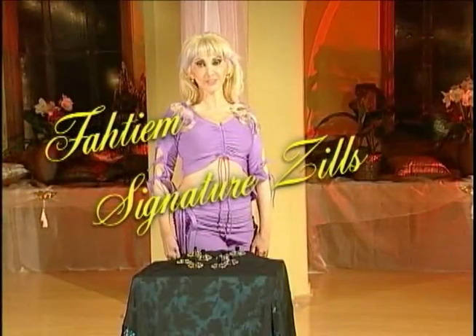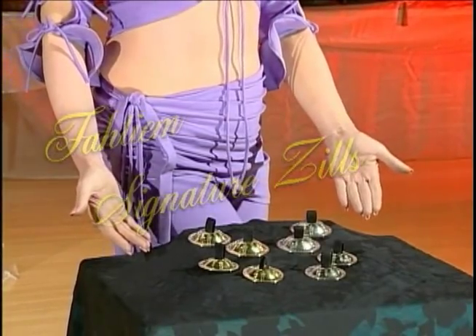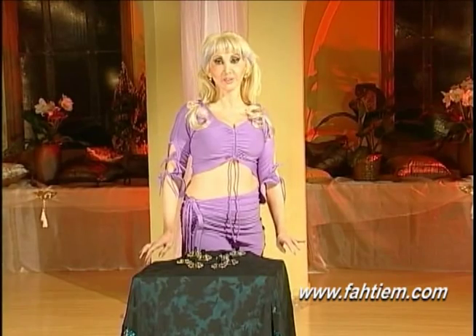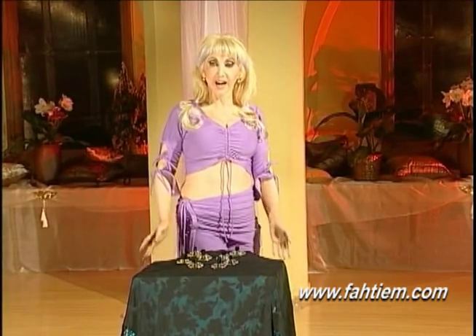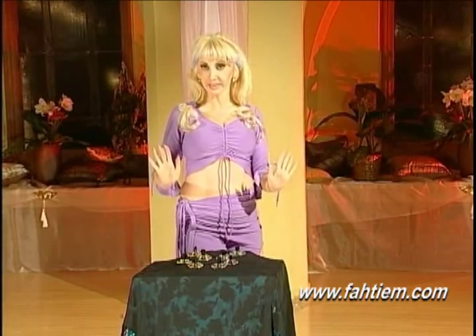Hi. First of all, I'd like to introduce you to my fabulous new signature finger cymbals manufactured by Harry Saroyan and Saroyan Master Crafts. I love them because the sound is amazing and clear.